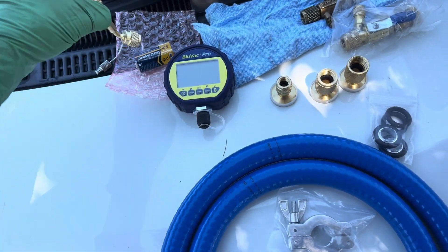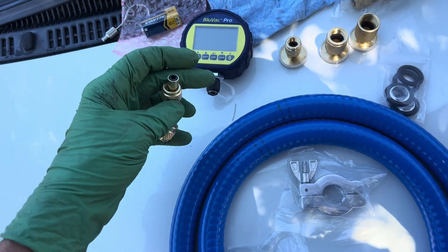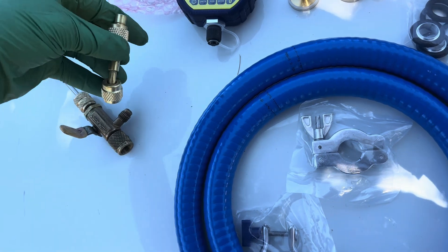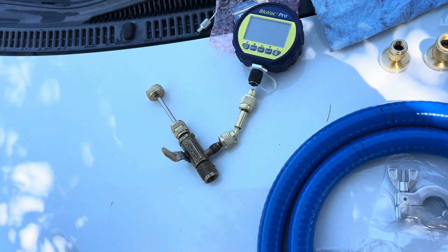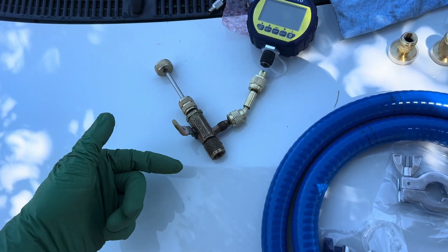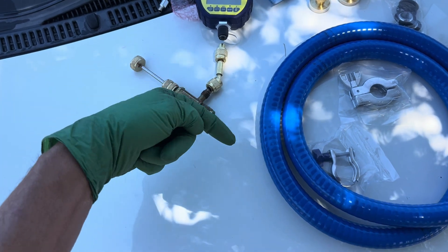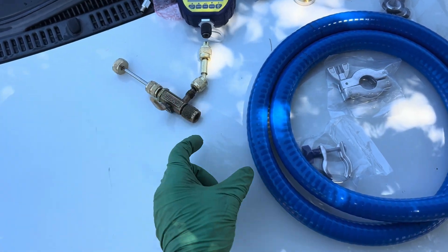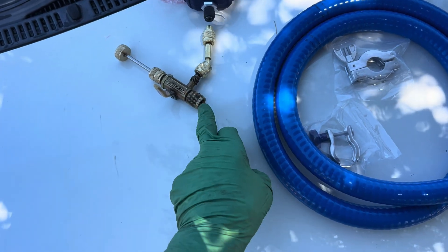This is your adapter — you'll see it has a male thread on the end, so you go to female. If you're on an old R12 system, you're taking out the valve core. But if you're on a 134a system or YF system, you'll go right into the end of your 134a coupling or YF coupling right here.